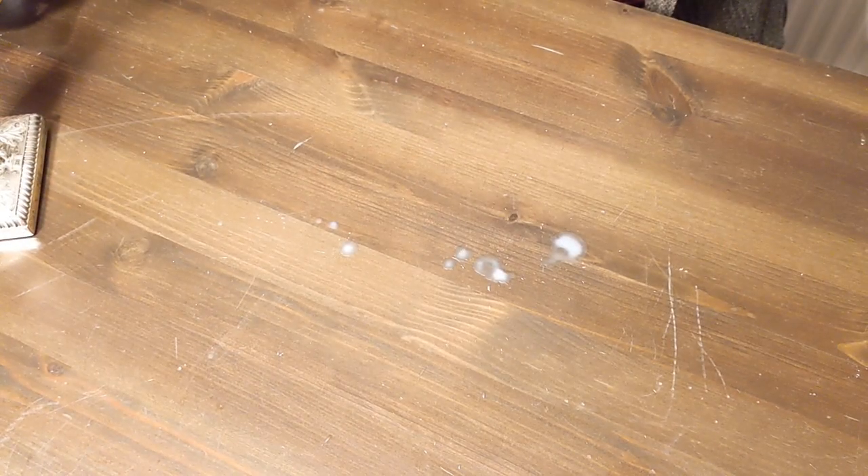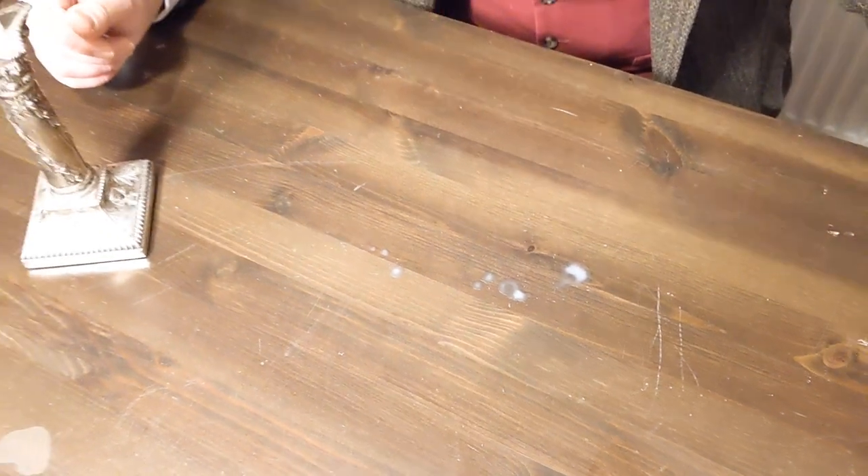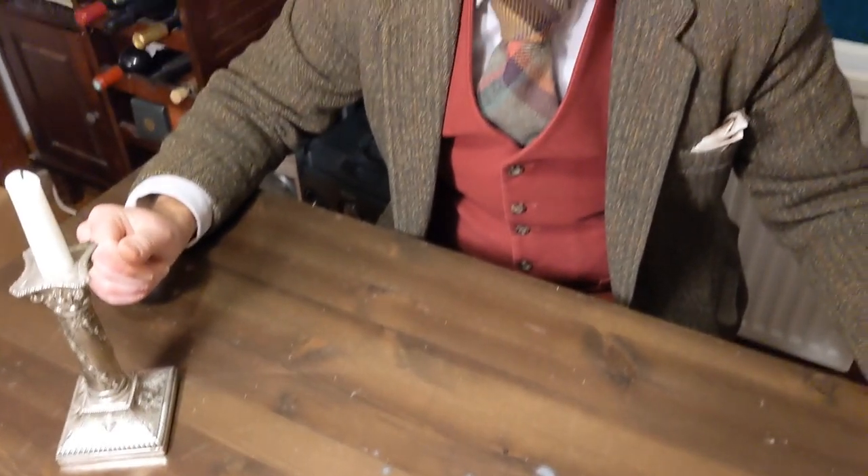Tell me if this has ever happened to you. You've just blown out a candle and you've gone to move it and you've spilled wax across your polished table — just like that. So this is what I'm going to use to get rid of it.